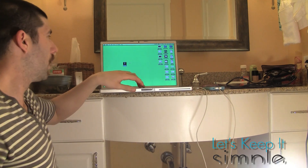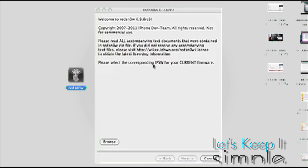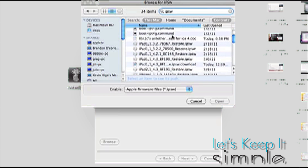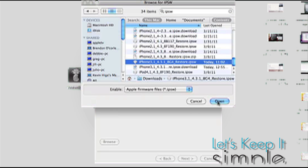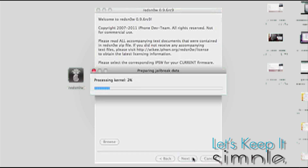I've downloaded RedSnow, I'm going to open it up. Open up the app, then browse for the IPSW that you downloaded. It's going to process the firmware — it takes a little while. Once it says 'IPSW successfully identified,' press Next.